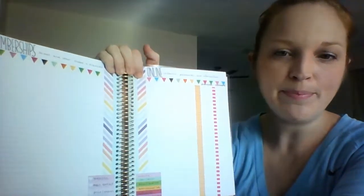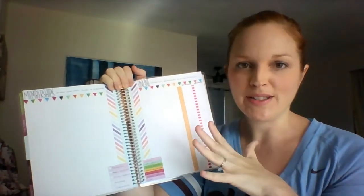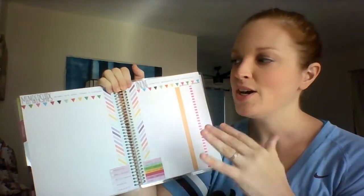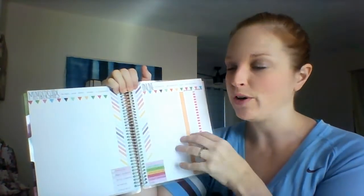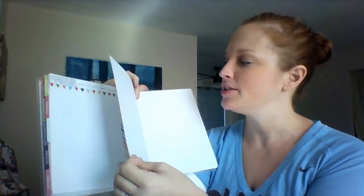On the next page, I have a place for my memberships and online resources, passwords, and information. I have this scattered all over the place right now — bookmarks on the computer, on the iPad, on the phone, written down on different things. I really wanted to make sure I have something in my planner that I can always refer back to, because I do have two other little ones coming up behind this one. So it's going to be good to have all of my resources and membership information on one page when I can't remember it in two years.